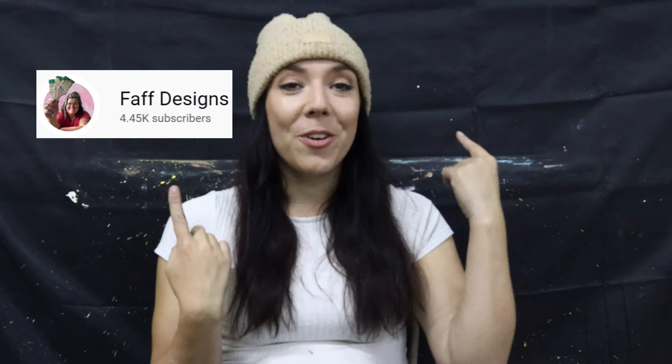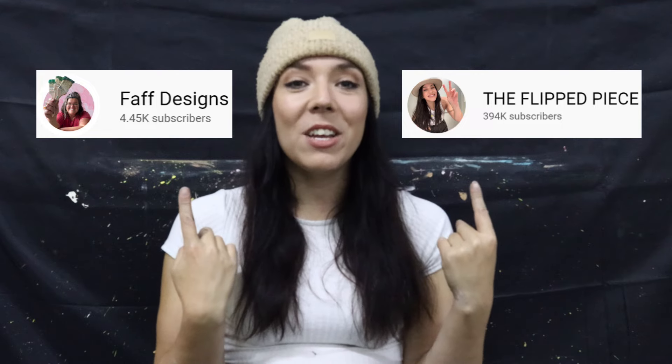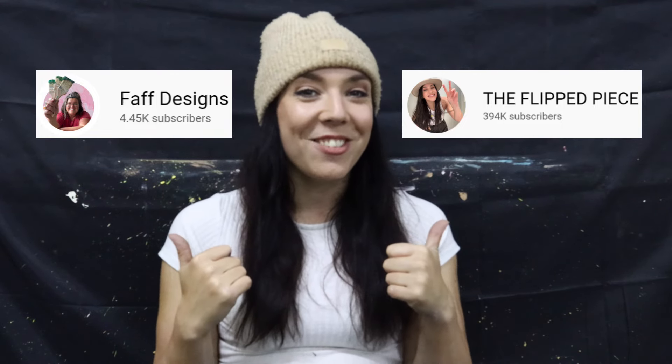Today Dixie Belle gave me my hardest painting challenge yet in the form of a mystery box. A mystery box means I didn't get to choose any of the products I'm using today — Dixie Belle chose them all for me, so it's going to be just as much of a surprise to me as it is to you. I'm also doing this with fellow brand ambassadors Connie from Pfaff Designs and Shayna from The Flipped Piece, so make sure you check out their channels too.